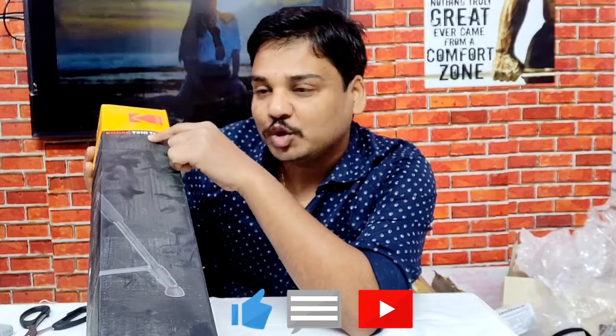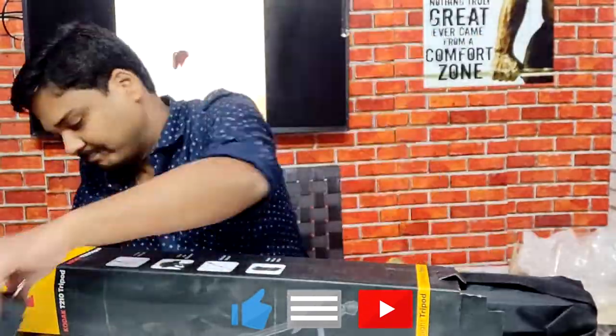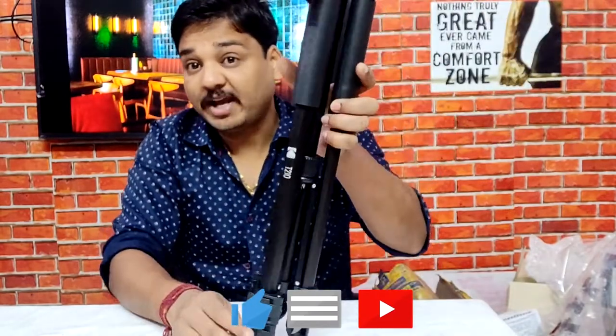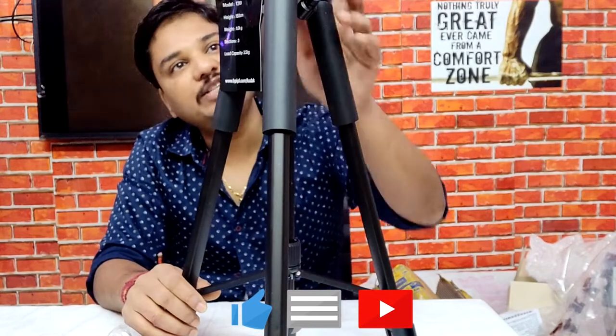Wow, it's a GT210 tripod! This is a nice-looking tripod and very much heavier compared to my previous tripod. This is the top of the tripod to hold the camera, and it also comes with a mobile holder as well. Overall the design and look of this tripod is very nice compared to my previous one.